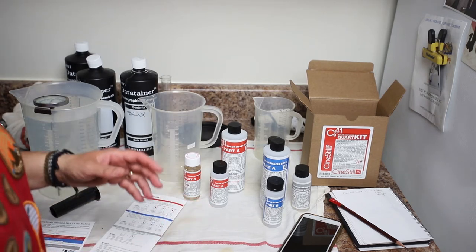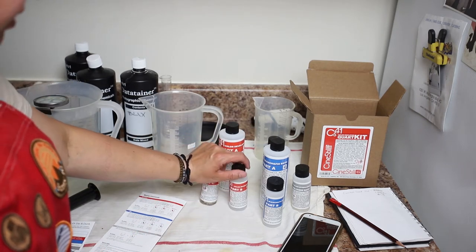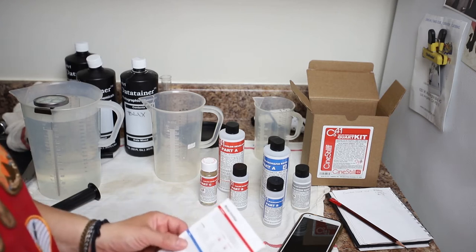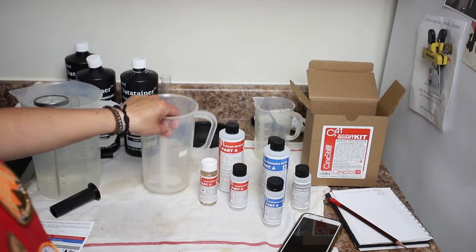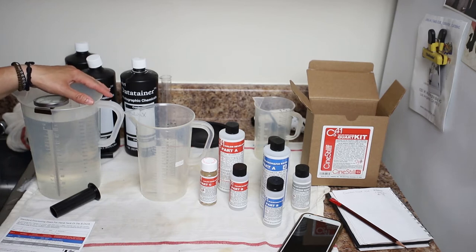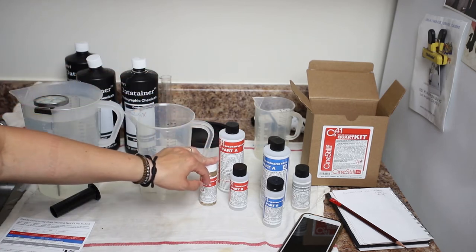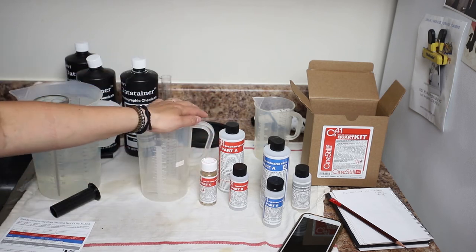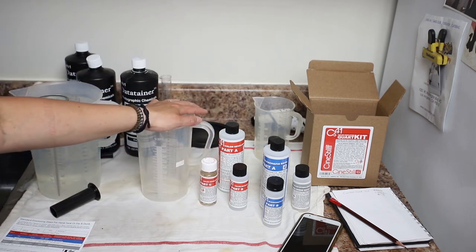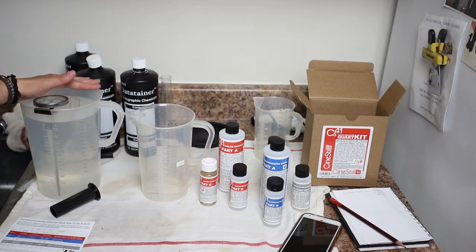I'm ready to mix the chemicals. This part right here is the developer — it comes in three parts, and according to the instructions, we're going to mix this with about 20 ounces of hot water. Because the chemistry is at room temperature, we need the final developing mix to be at 102°F, so it's asking us to add water that's 120°F.